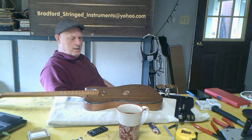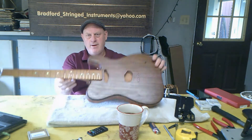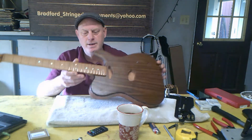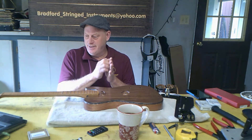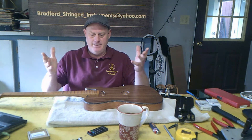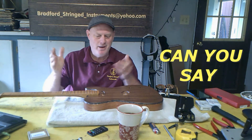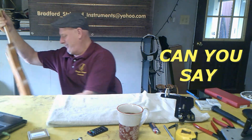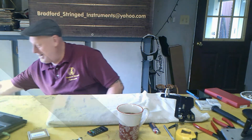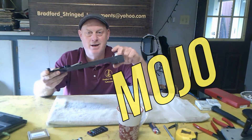Okay, October 31st. Been doing a little fret work on the hardwood abalone Telecaster, but this Halloween's time change, blue moon, Halloween all the same day — so why not start the B-bender install today?